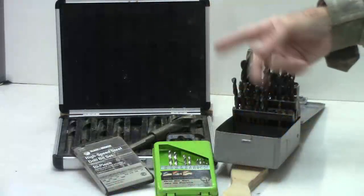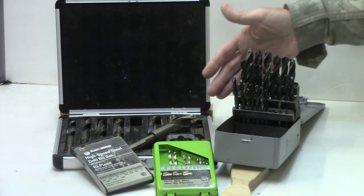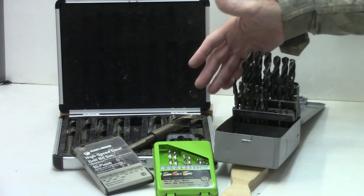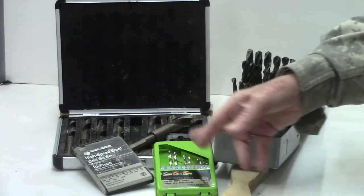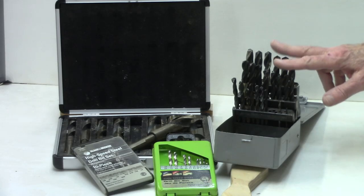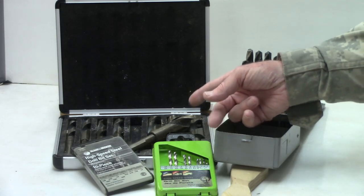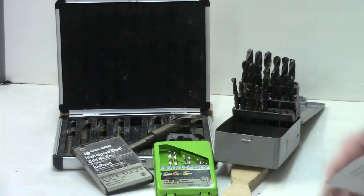Now let's talk about twist bits. They can drill in wood and they can drill in metal. Twist bits come in all different varieties. Earlier they were made out of carbon tool steel; nowadays they tend to be made out of high-speed steel. High-speed steel is much improved over carbon steel because they won't get hot and lose the temper — they'll get hot, but they won't lose the temper from typical drilling operations.